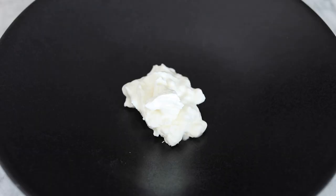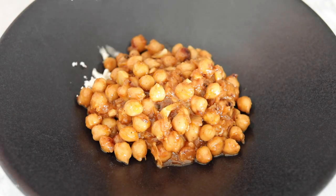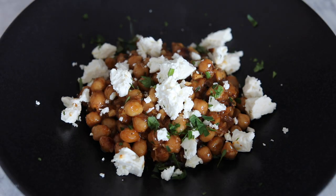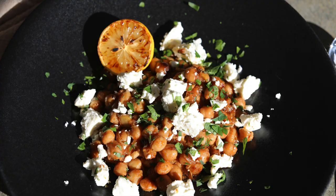Get rid of the thyme sprigs, stir again, and in a bowl with a dollop of Greek yogurt, top with the chickpeas, add some crumbled feta, and then a handful of herbs like mint, parsley, and cilantro — whatever's your jam — and savor every incredible bite.